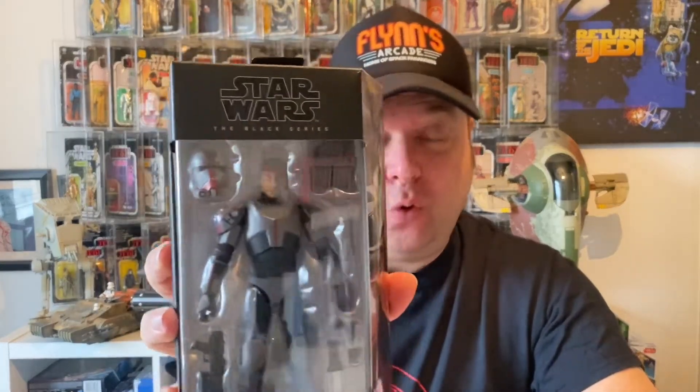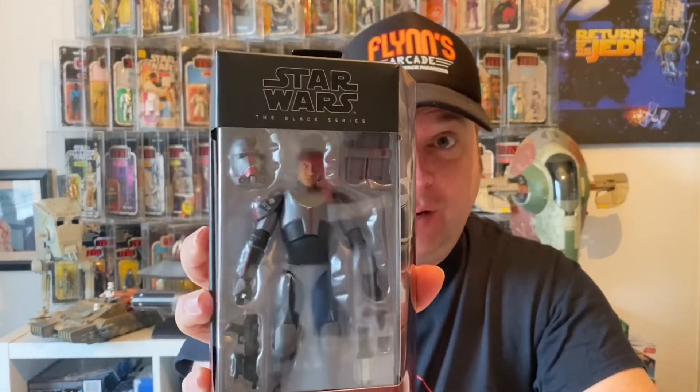Hi Star Wars fans and welcome to the channel. On today's video we have another Six Inch Black Series review — Hunter from the Bad Batch. What an awesome looking figure, I'm well impressed with this, so let's get him out of the box and watch the review.